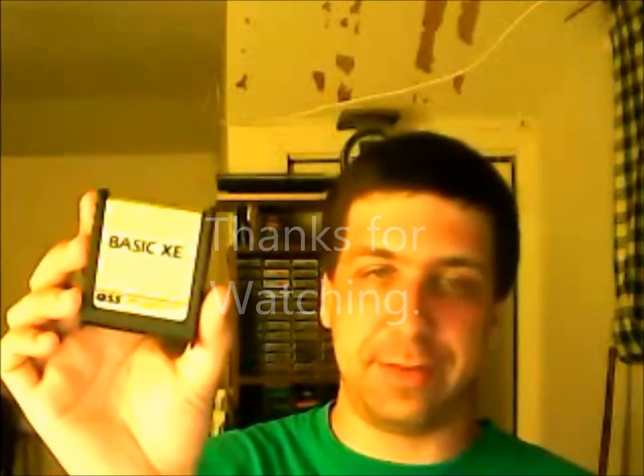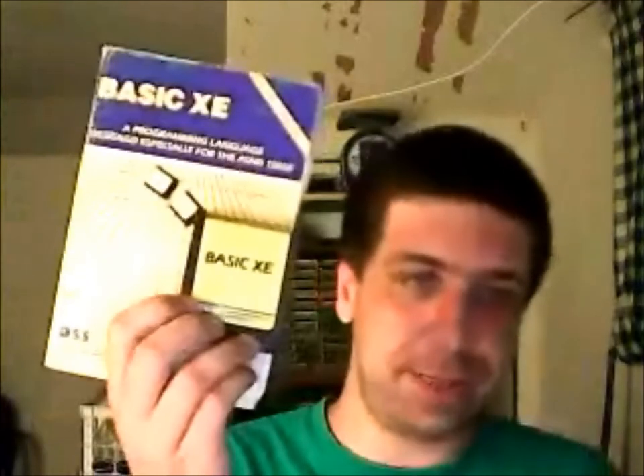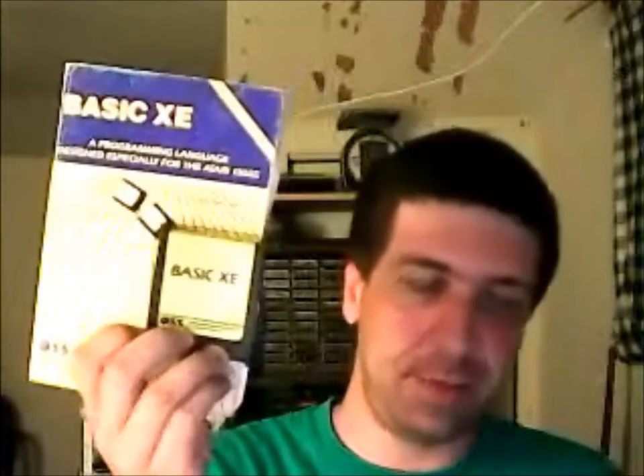I paid 30 bucks for this one practically — I won the bid by 4 cents. Which, for this type of cartridge, it's a good deal to begin with. But what makes it even better is that for that same price I got the complete manual to go with it — no missing pages or anything. Whenever you can buy an OSS cartridge with the manual for the same price as the cartridge alone, you better believe I'm going to be buying that up all day long. So that would be it for my eBay finds.